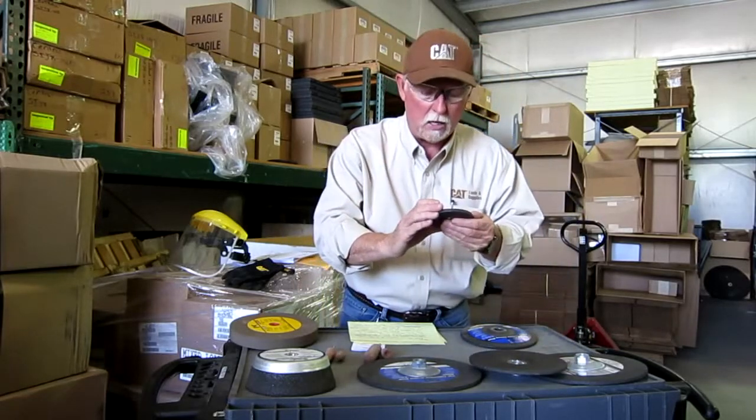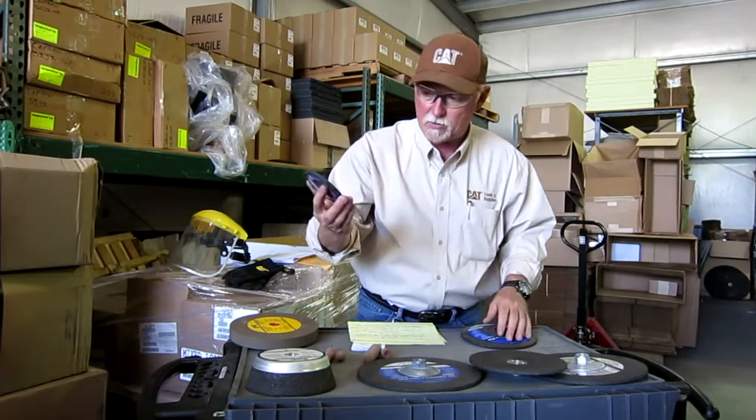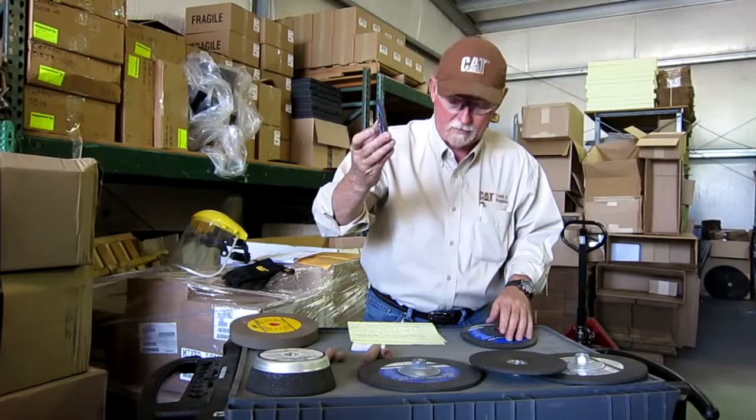Then you've got your small ones here. These small ones are also made out of zirconium, but they spin at 15,300 RPMs and they go on like a four-and-a-half inch grinder.